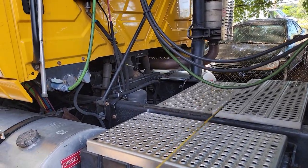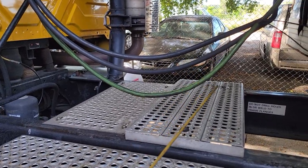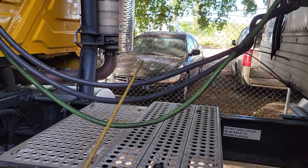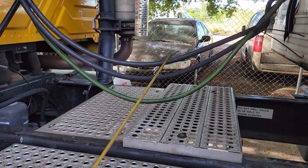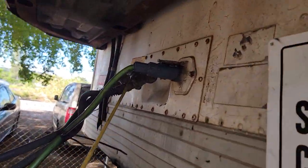We're going to do our coupling inspection. Our coupling is very simple — we have green for electric, blue for service, and red for emergency. They are at a proper clearance for my catwalk, they have no cuts, no leaks, and they are tied secure to my glad hands, connected at a 90-degree angle position.